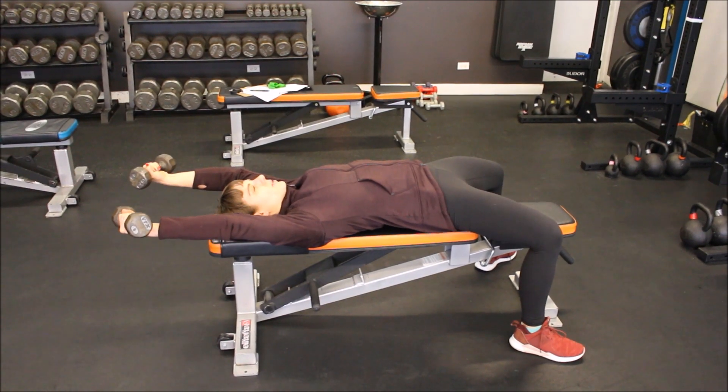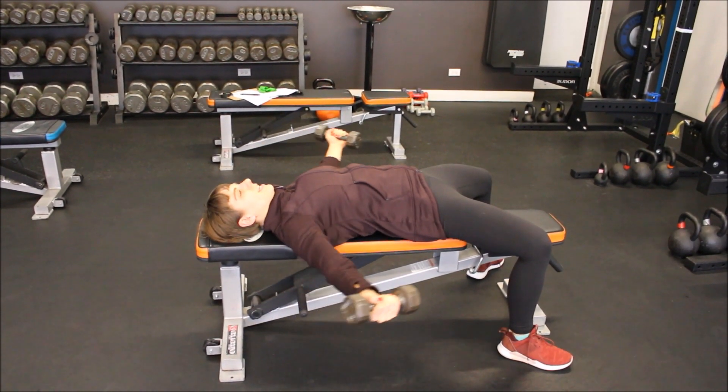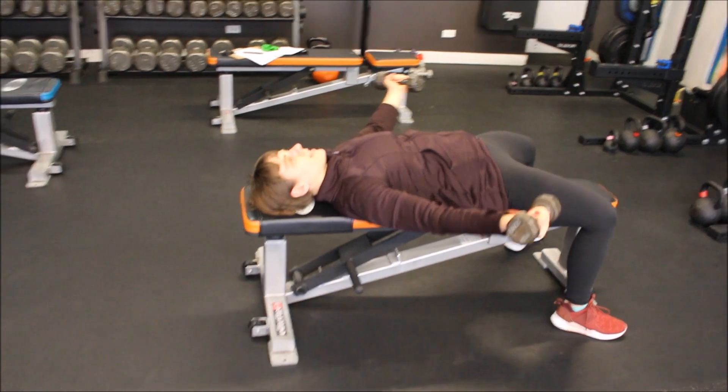You're going to bring it all the way around as far as you can go, keeping it parallel. Stretch the chest there, and then slowly bring it back down over the thighs and squeeze the chest.